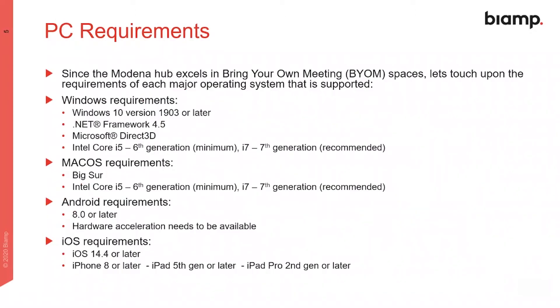Here are the minimum specs for personal devices that can take advantage of Modena hub's powerful BYOD capabilities. Modena hub supports Windows, macOS, Android and iOS devices.